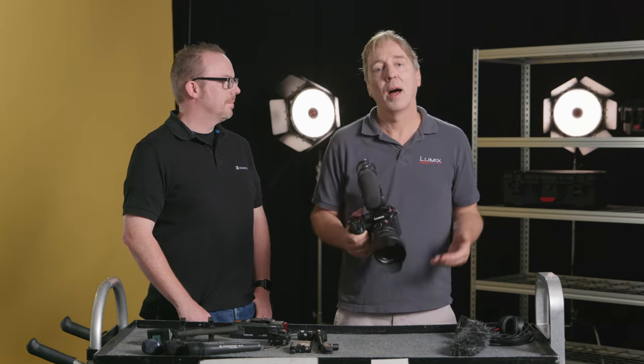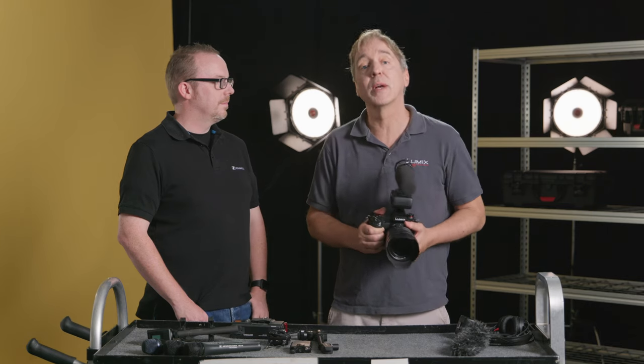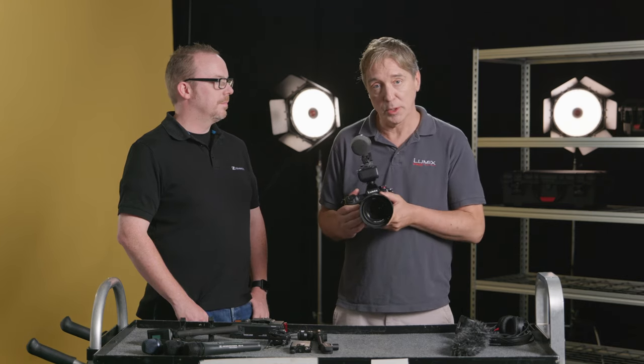Thanks very much, John. And that concludes our quick guide to external recorders with the Lumix cameras.